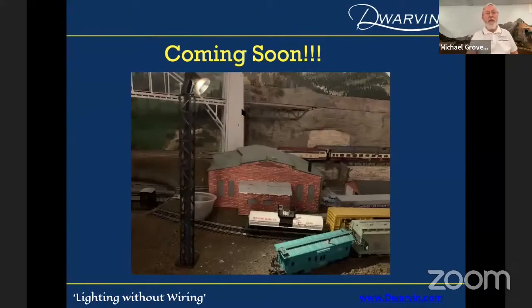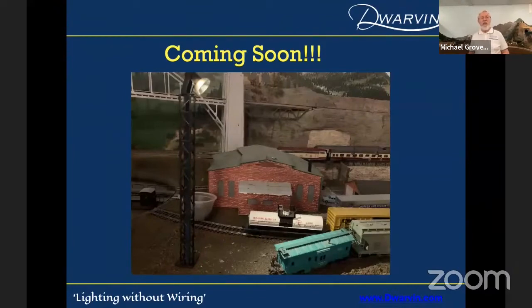Coming soon, I'm hoping to put together a yard light — I've been playing with that for a while but just don't have the time to complete the whole job. To give you an idea of the cost: the Lamplighter 1 starter kit sells for $93.90 with 30 feet of fiber. The Lamplighter 2 starter kit is $149.99 with 60 feet of fiber. And the Lamplighter 2S is $169.99 — the S stands for super bright, 70% brighter than the Lamplighter 2, for environments where you need extra intensity.